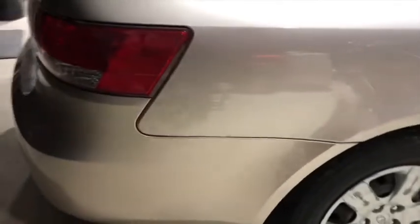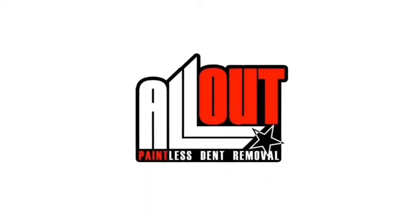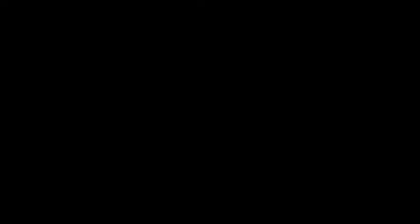Give us a call at 904-352-9183. We're looking forward to helping you get your car back to its pre-loss condition. Thanks for watching.